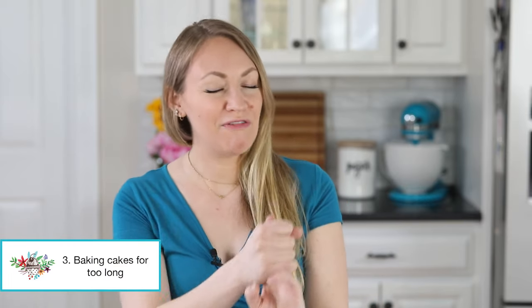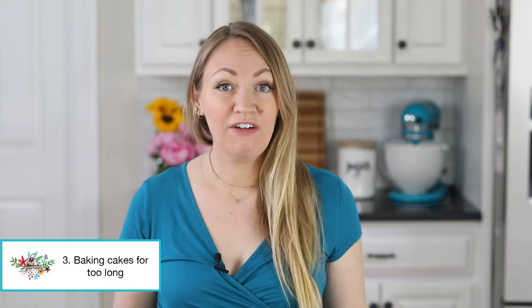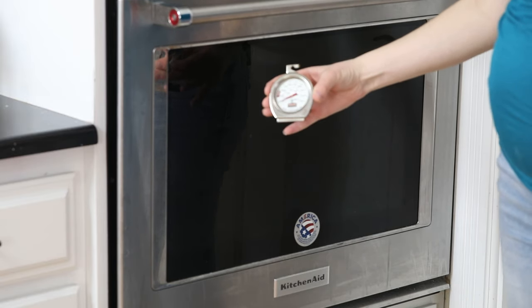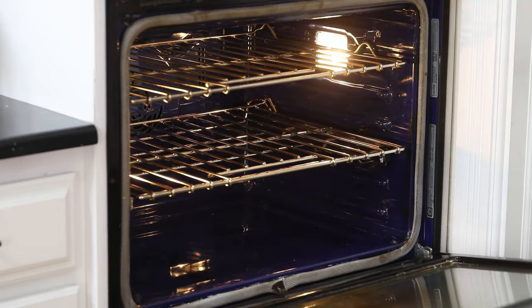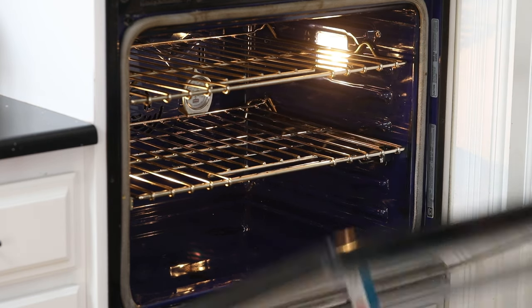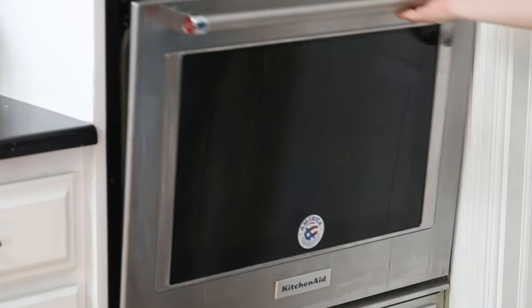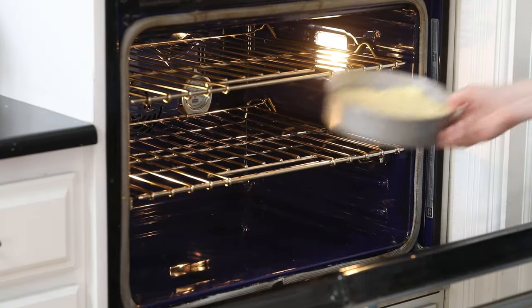Number three is the one you may feel like you have the least control over, and that's because this comes down to your oven. Most likely your oven is lying to you about what temperature it actually is. My oven in my first home was running 25 degrees hotter than it said, and this is actually super common. Your best bet is to get an oven thermometer — I usually keep two in my oven — and hang them closest to where you're going to be doing most of your baking, which is the center of your center rack. Unless otherwise indicated, you're always going to want to be baking on that center rack.